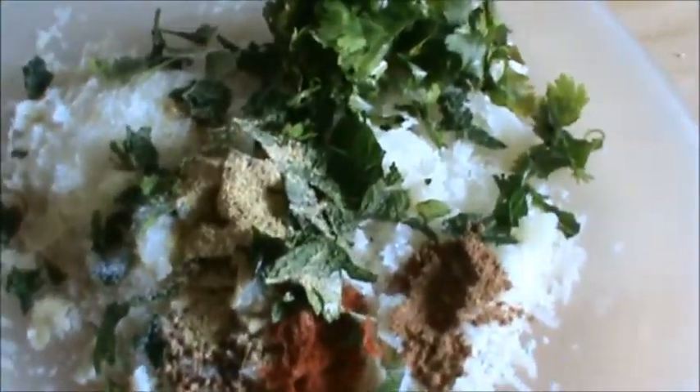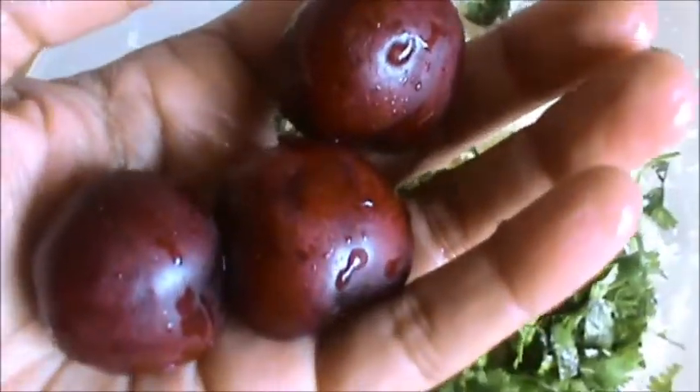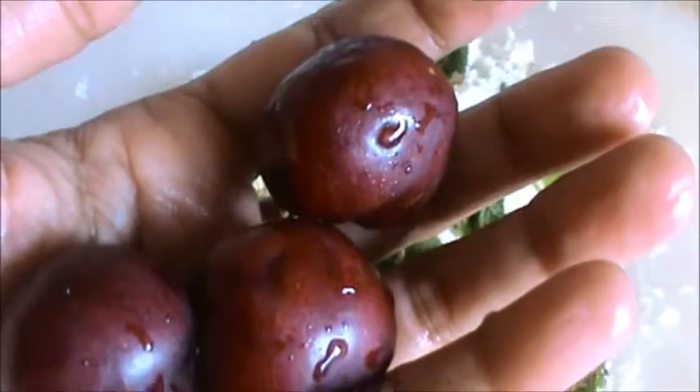Now mix this well. Take 3-4 cherries, chop them finely, and add to your potato mixture.